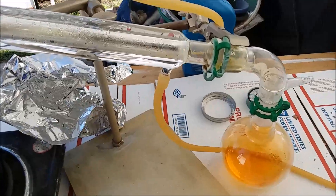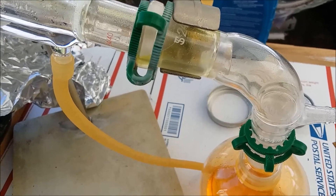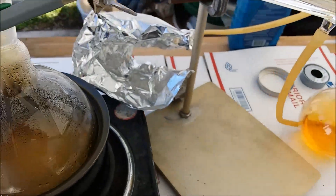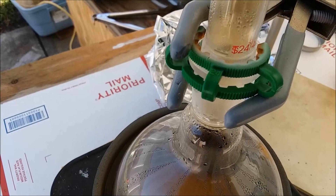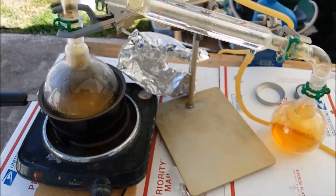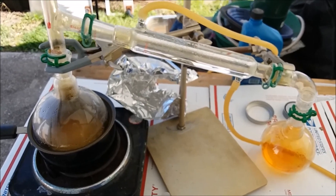I want to show you something here — hopefully it shows up on the camera. That joint is full to overflowing with liquid nitric acid. In fact it ran out on the keck clip and destroyed it — so there's another keck clip down. The fumes are getting to this one too, it looks like it's on its way out. This one up here is all bleached almost white but still holding together. Even if I ruin a few keck clips on each run, they're dirt cheap — it's still a lot cheaper than buying nitric acid. I bought a bunch off Amazon really cheap.